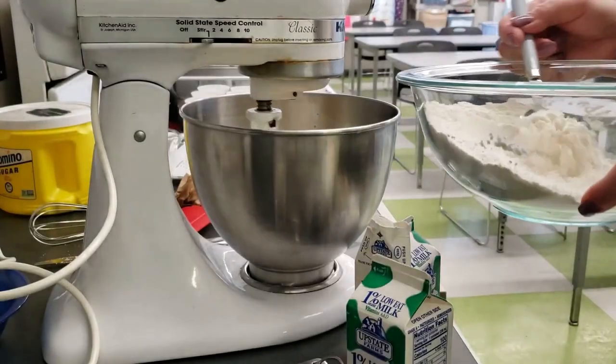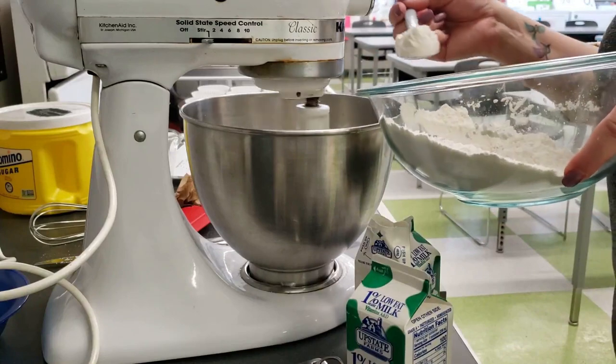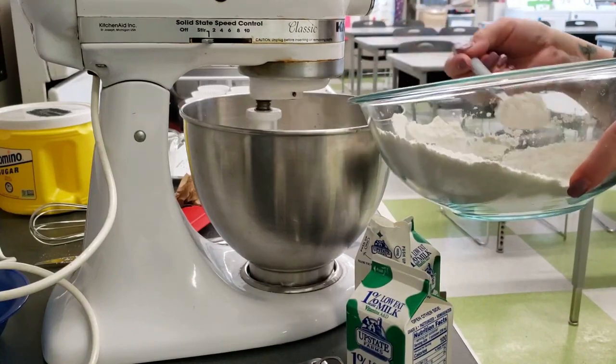While mixing, slowly add half of the flour mixture into the standing mixer bowl. Use a spoon but do not put the spoon down into the bowl — it may get caught in the spinning paddle.